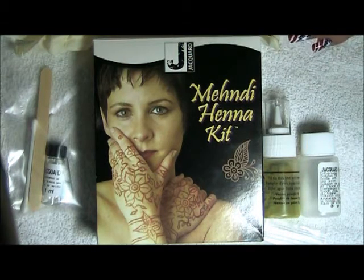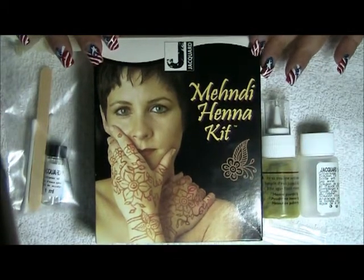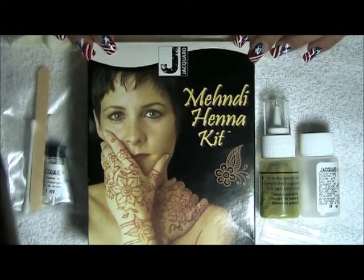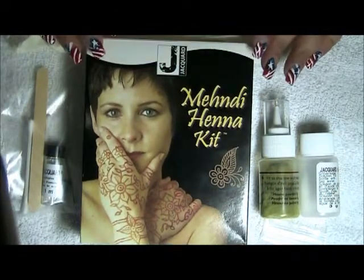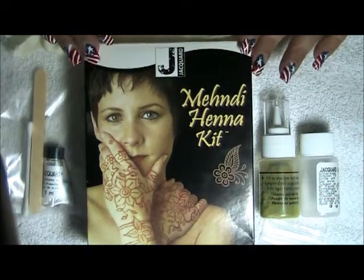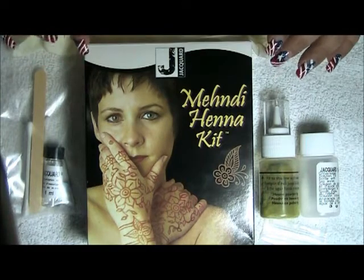Hi guys, today I'm here to show you how I make some Mendy henna kit that I got from my local craft store. I went to Michael's and I bought this with a coupon — 50% discount. So if you want to recreate this, you can go to your local craft stores. Michael's and AC Moore had these that I saw.